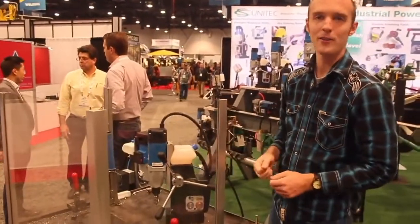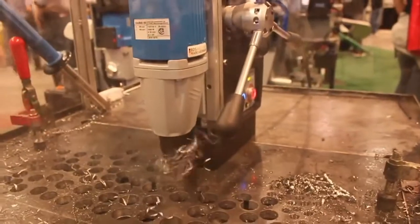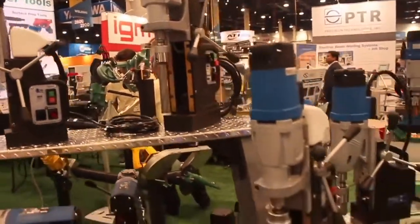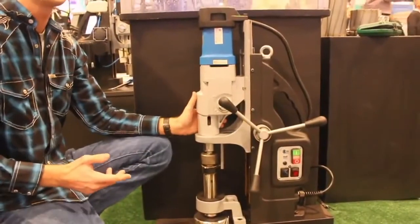This is essentially a mag drill with a power feed function — press this button to start the motor. There's the full lineup of all these things here. There's even a number of specialty mag drills that they offer, some of which I've never even seen before.